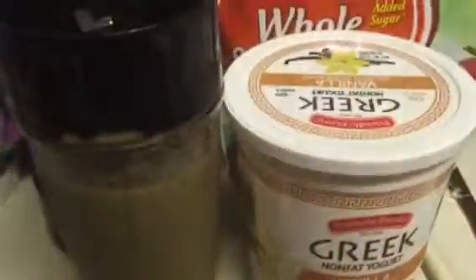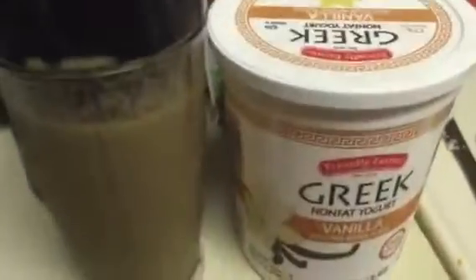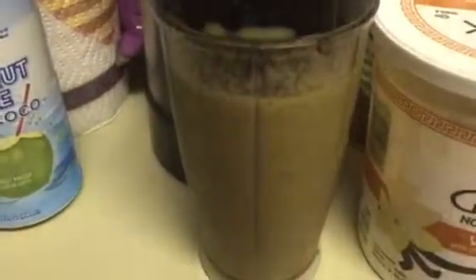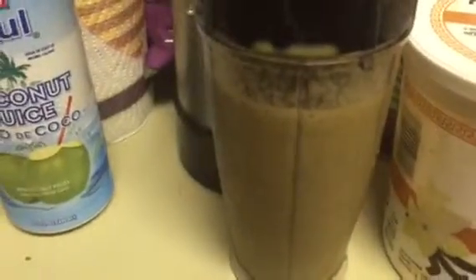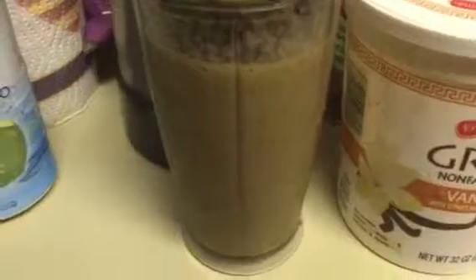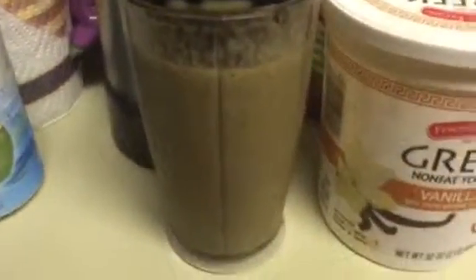That's why they look gross, but that's what's in them. They taste really good, and I promise you you can't taste the kale. You can taste the coconut, and you can taste the bananas and the strawberries. The secret is to pick fruits that have really strong flavors.